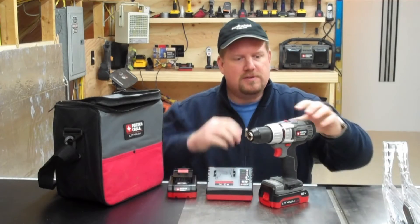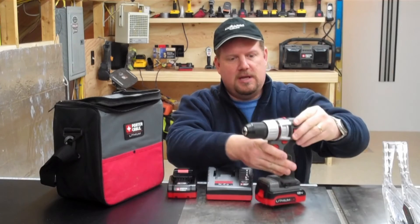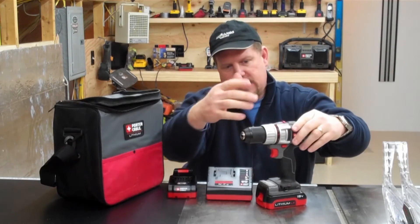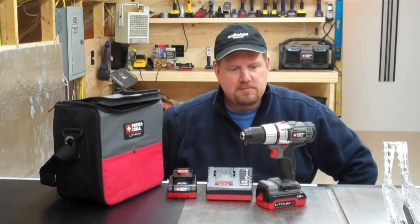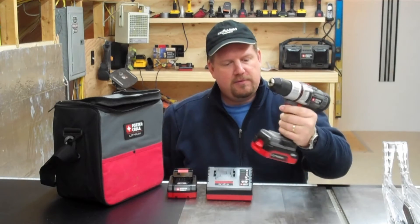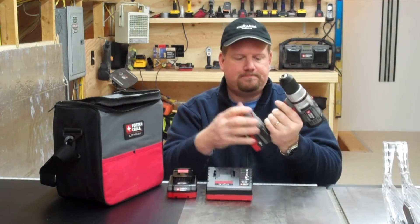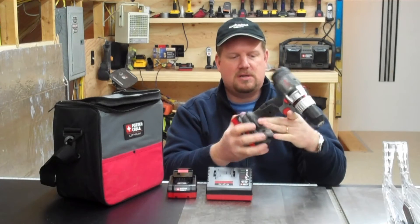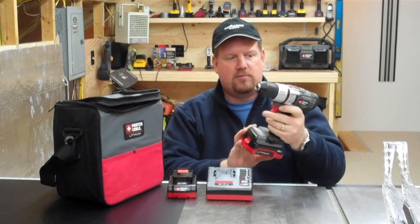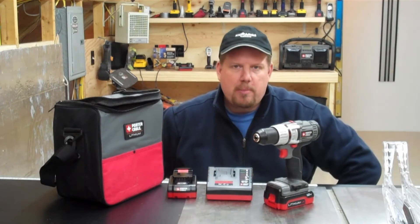This model here has two different speeds controlled on the top — simple switch. It has a 22-setting clutch mechanism so you can control the clutch on it. I like to use the slide packs; they slide in the bottom. There's a place to hold some bits on either side of that. The reverse and forward are really easy to use — just a really nice, well-balanced drill driver.